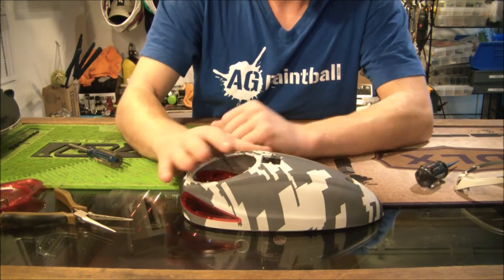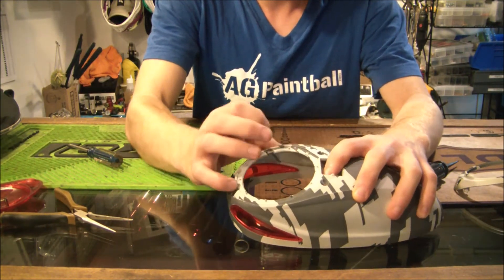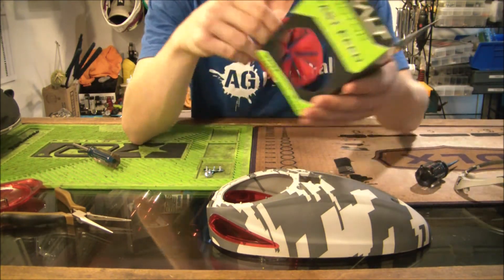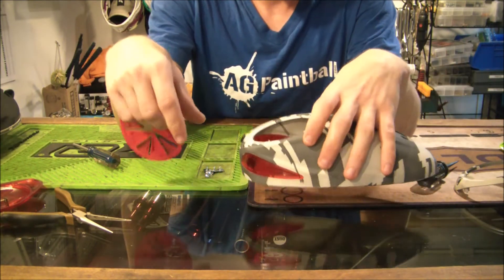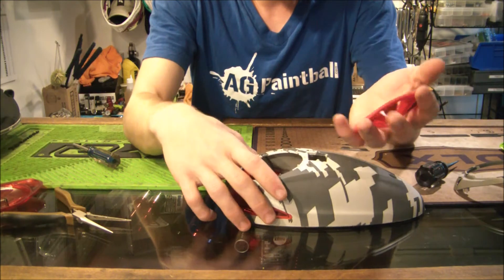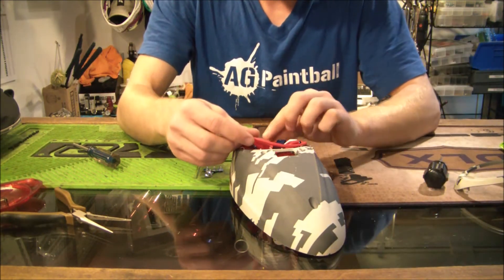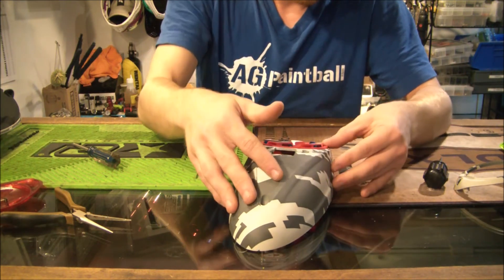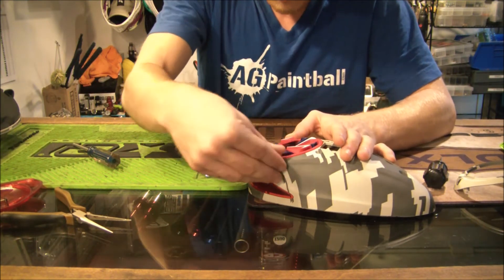Now we can go ahead and put the speed feed on. If you look around this ring right here, you'll see a bunch of little pins that are raised up out of the plastic. On the speed feed, if you look around the edge, you'll see a bunch of little holes — it's going to work exactly like you think. We're going to line these holes up with those little pins. It just kind of sits on the lip, then line up on those pins and press it down so the pins go into the rubber. Make sure you go all the way around and make sure they're all nice and in there.